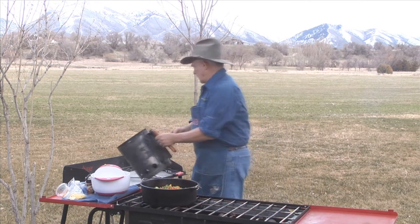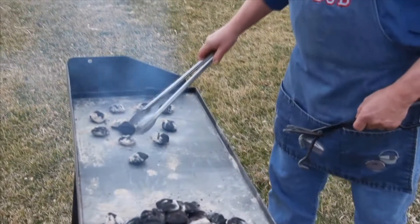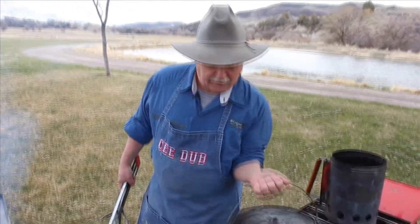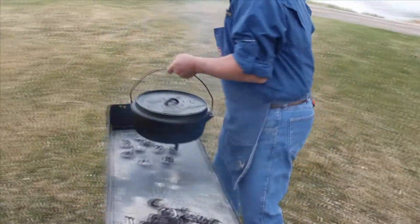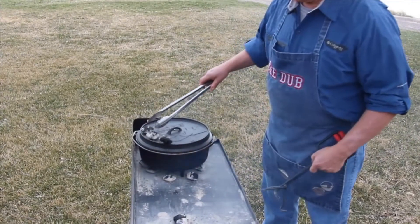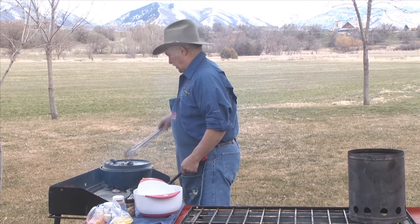Go ahead and move this over to the cooking table. We're going to go in here with just a circle of briquettes. Over to the cooking table, and we're going to put our charcoal up on top, all the way around that outside edge and some in the middle.